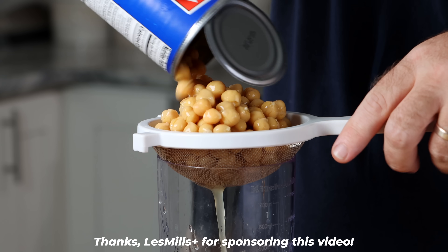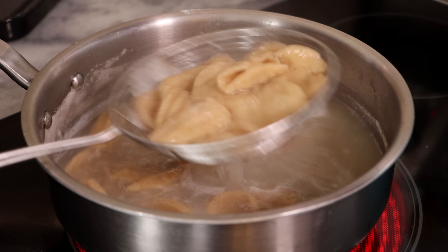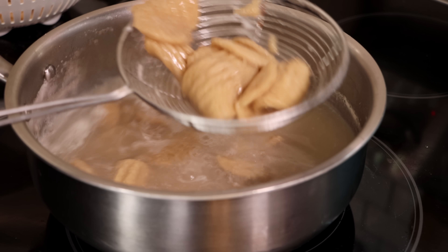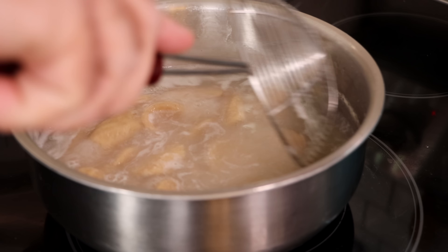Let's go ahead and make this from this. This is going to be pretty good. We're going to start by making our chickpea noodles. Now, this was a little bit of a battle to get to this point, and it's not exactly the point that I even wanted to get to. But it worked, so let's go.